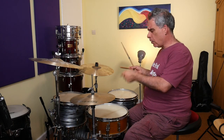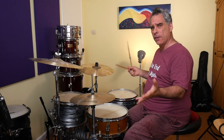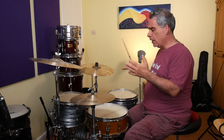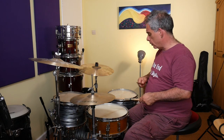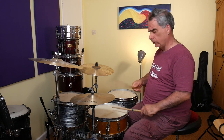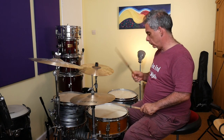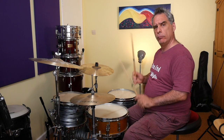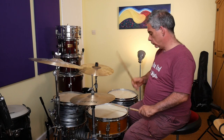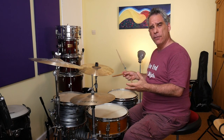Once we've worked on that and got everything sitting where we want it, we're going to try and combine it with some other bars of just whatever groove you want to play. If we start with something very simple — I'll play an eighth note rock beat — we'll do one bar of a simple groove and then combine that paradiddle pattern with one bar of groove. Here we go, something like this. You can work on that until you speed it up, or just go through as many different options as you like.